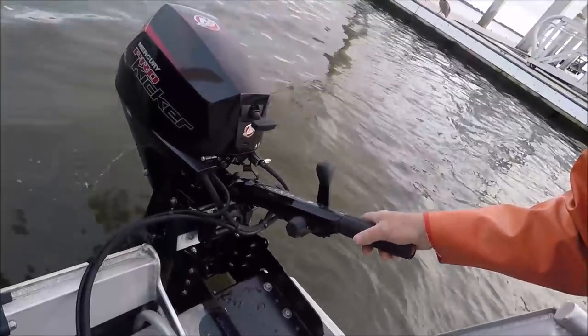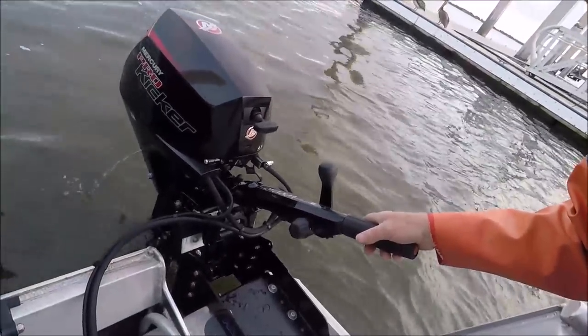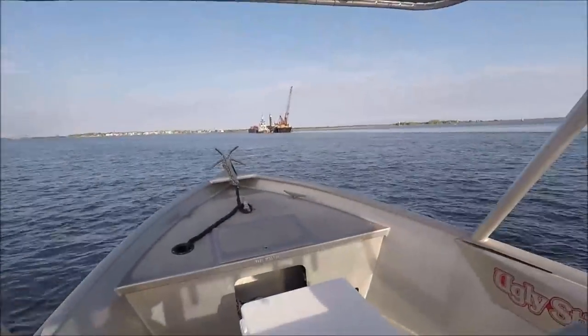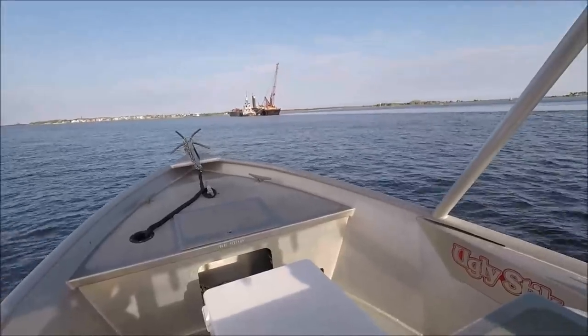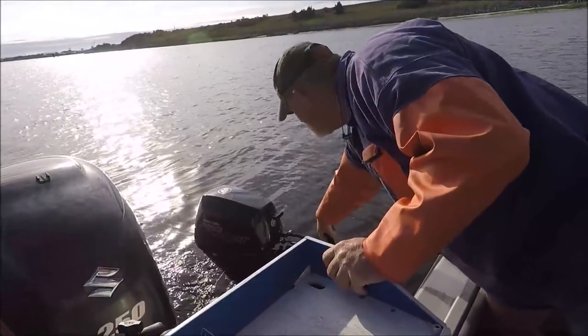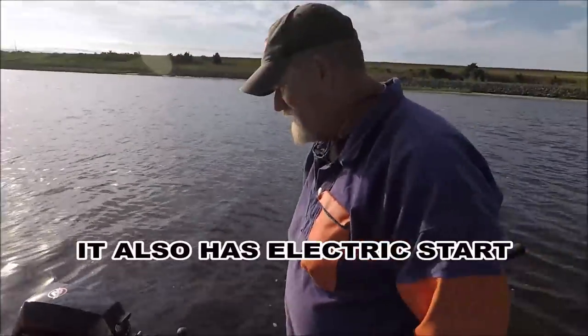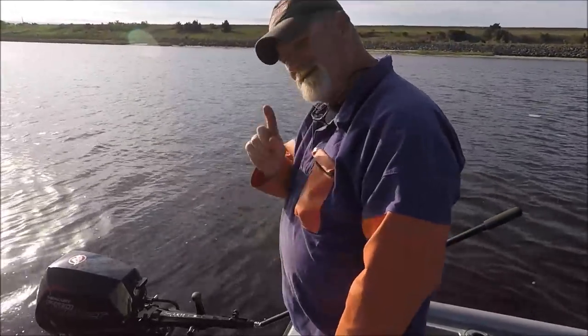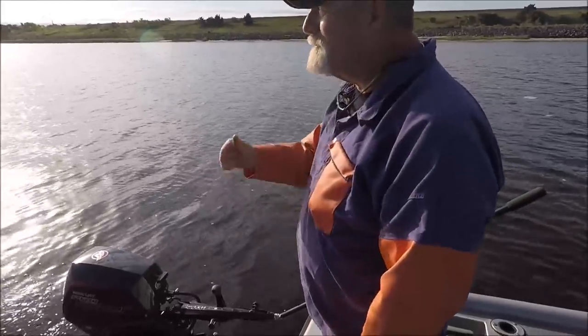It pull-starts real easy — you know why? It's brand new. Alright, I pull-started it, it's running. First time, in gear, and we're pushing down the river.